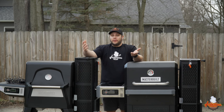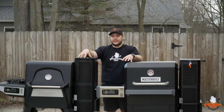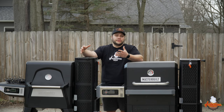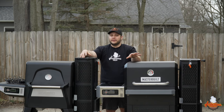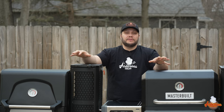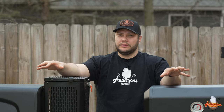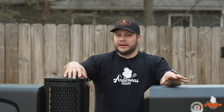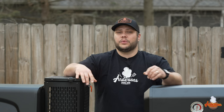I never had any issues with my Masterbuilt that weren't self-inflicted, like grease fires. Assembling the 800 was a lot easier — they may have also improved their assembly instructions since the 560. Based on my experience, the 800 was a much more pleasant assembly. If I were to choose one of the two, I'm going with the 800 — it's slightly bigger, has more options like the griddle, and just has better build quality. Personally, it's worth the extra $200.